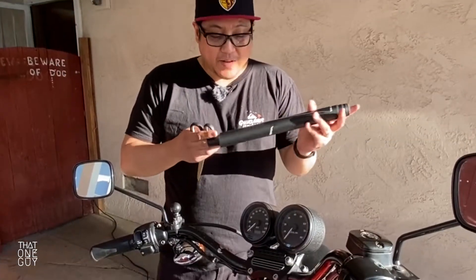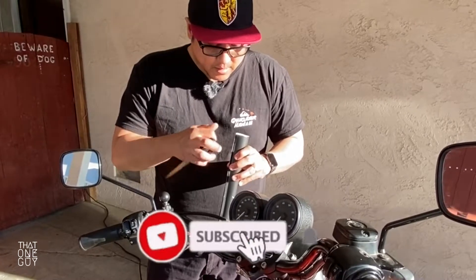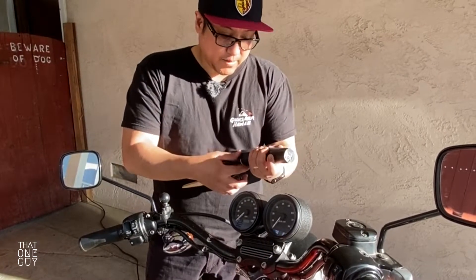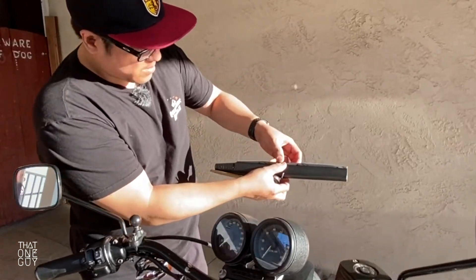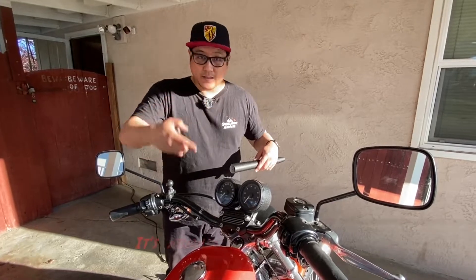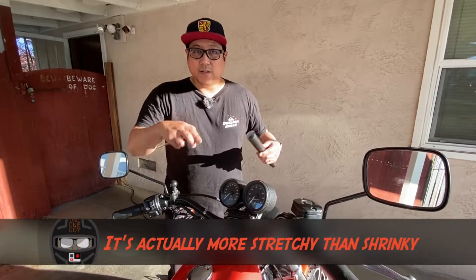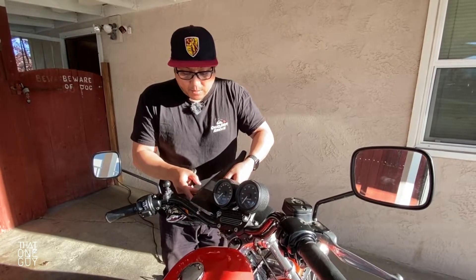The nice thing about vinyl wrap is that you can just take it off. If you've never used vinyl wrap before, it's just like a sticker — it peels back from the paper. You stick it on like a sticker, then use the heat gun, and it not only adheres to what you're sticking it to, but it also shrinks so that there are no wrinkles. I'm going to cut some to size and then wrap it.